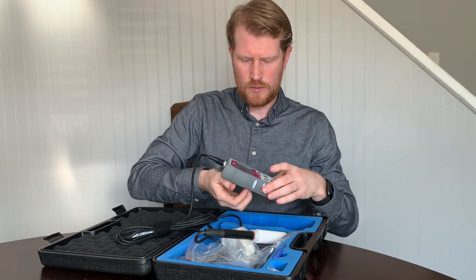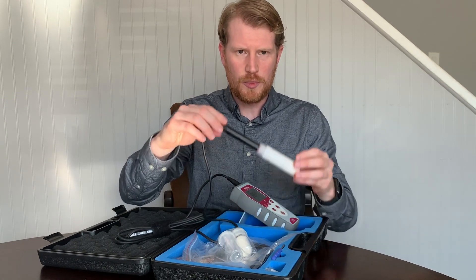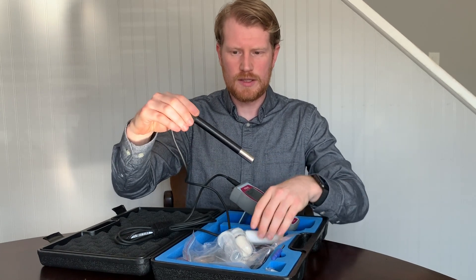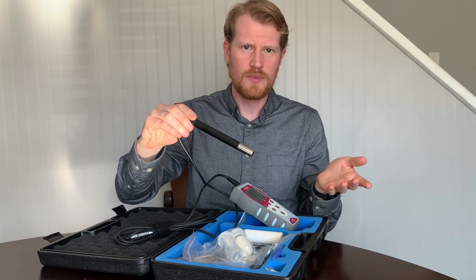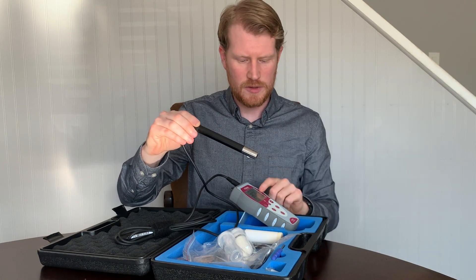The meter has a nice little kickstand you can put up while you're working with it. The probe itself is an optical probe, so it consists of a light in here that flashes on a luminophore, and that causes an excitation going from blue light to red light that correlates the amount of oxygen present, and that gives you your measurement.